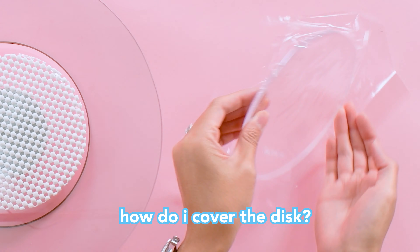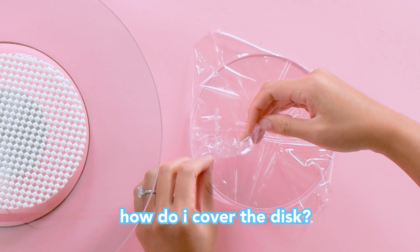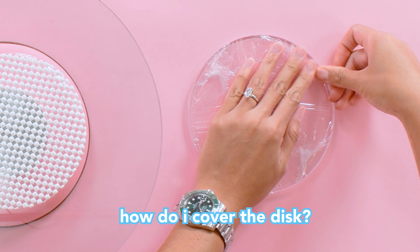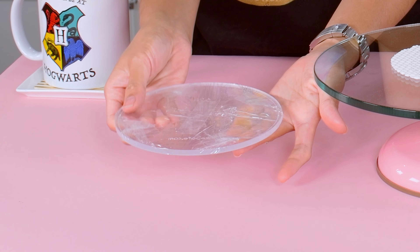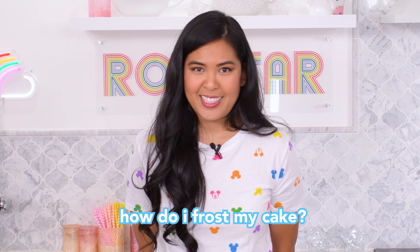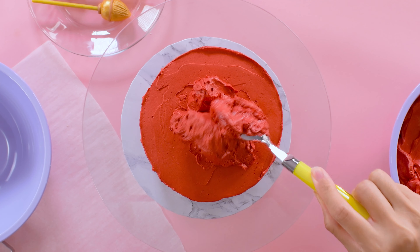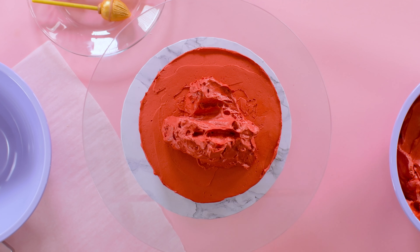Simple syrup that final layer — again, this is optional. I always crumb coat to lock in the crumbs and moisture. Spread a thin layer of frosting then scrape the excess away to crumb coat the cake. As you're crumb coating, you're slowly removing excess frosting; don't add that frosting back into the main frosting — you want to keep your outside frosting looking as fresh and speckle-free as possible. At this point, if you feel you need a more stable cake, place it in the refrigerator for 15 to 30 minutes to firm it up before frosting.